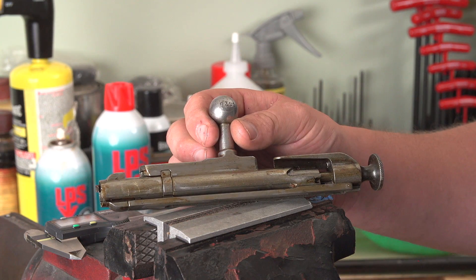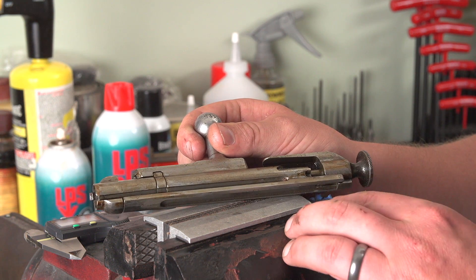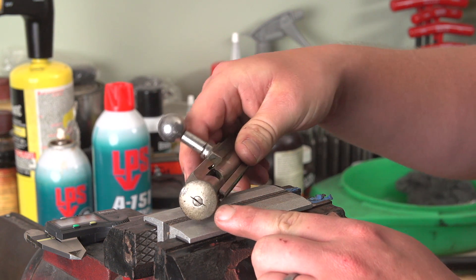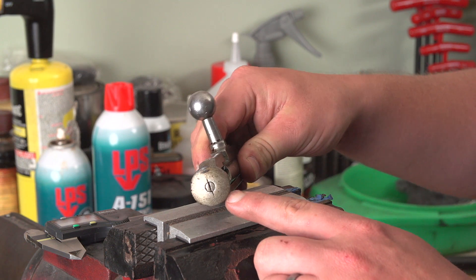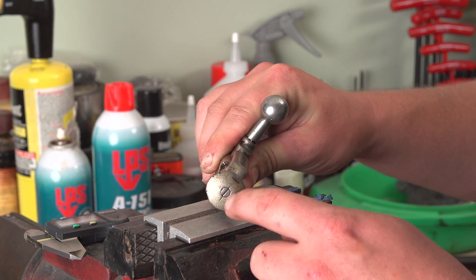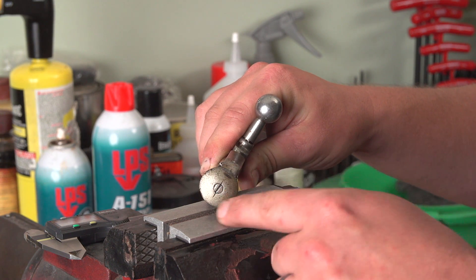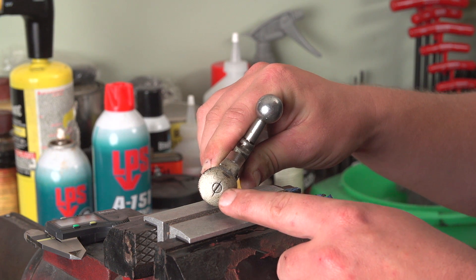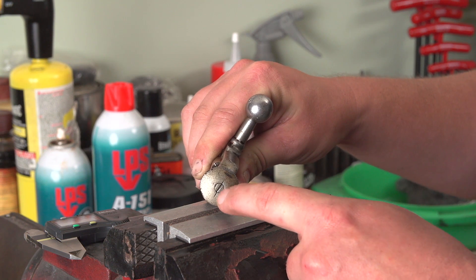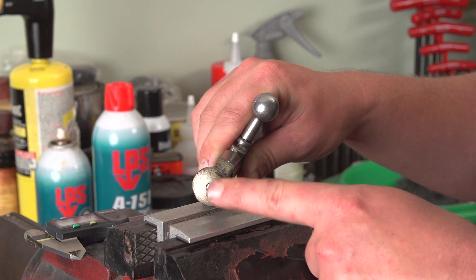We're going to disassemble the bolt — this is really easy. It has grease and crud all packed into it so we want to make sure we disassemble and clean it well prior to firing. One thing to note: the cocking piece on this has knurled edges — this is a very early cocking piece, probably came off an antique 91. Later in the war they stopped bothering with these serrations to speed up manufacturing. Notice the scribe on the back of the bolt in conjunction with the line cut into the rear of the firing pin. It's not always a tried-and-true test, but make note of it. If you're not familiar with this process, take a photo of it before disassembly to help with reassembly.